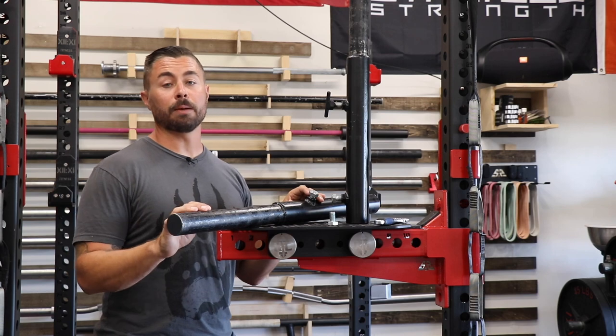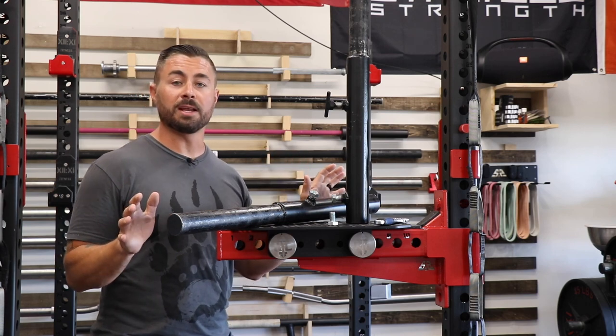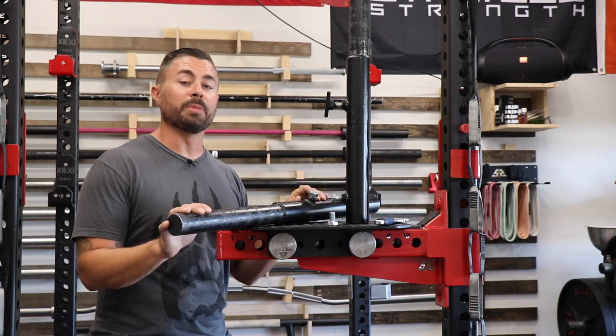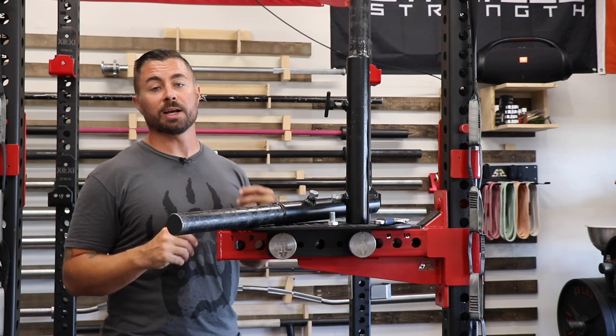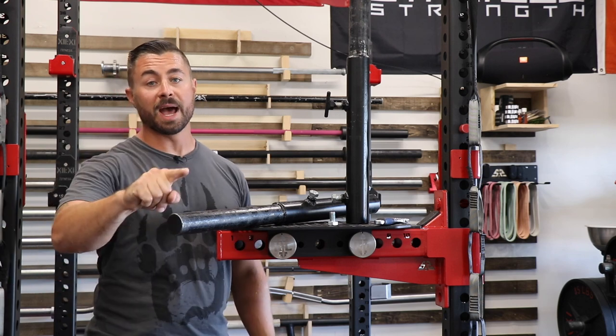If you're interested, check the link below. He has other equipment too — everything's made in Ohio, USA. That's it for this review. I appreciate you watching, and remember: when it comes to your garage gym, keep it better, awesome, and of course badass.